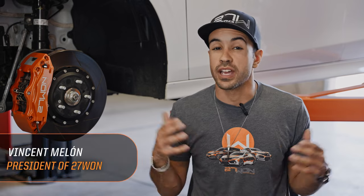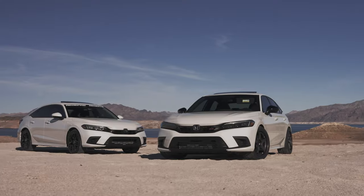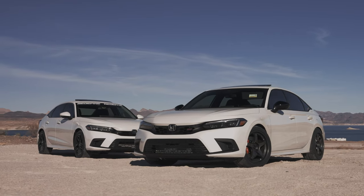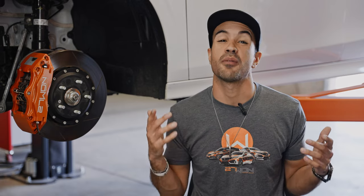At 271 Honda Performance, when it comes to building your late model Civic, we believe in the entire package. Power, performance, suspension, handling, and brakes are all key aspects when developing these brand new cars, and today we're going to focus on one of those — how to stop faster.